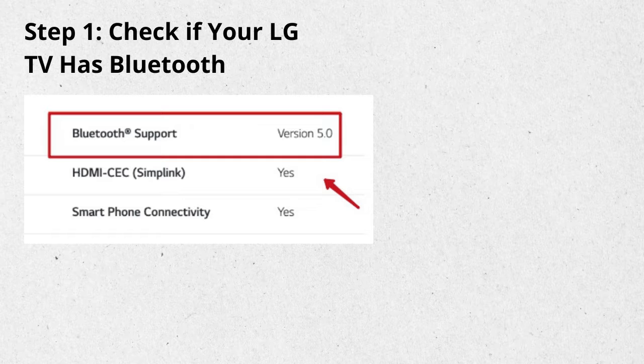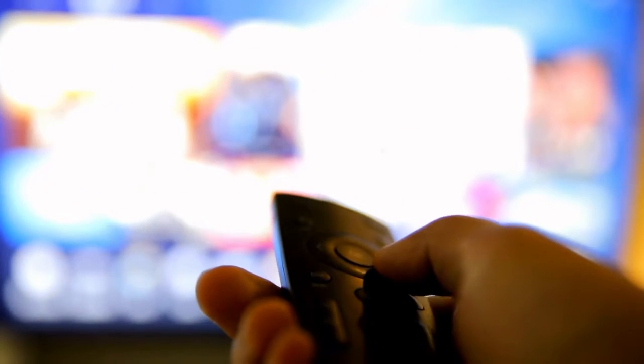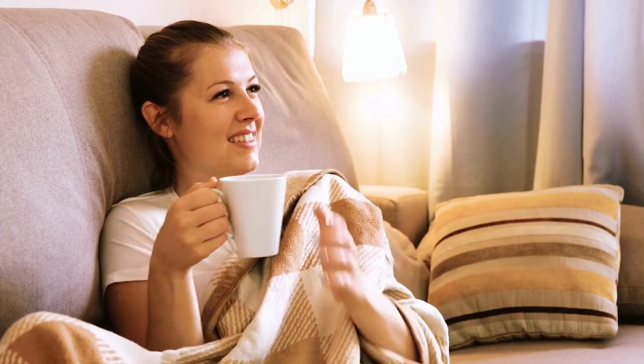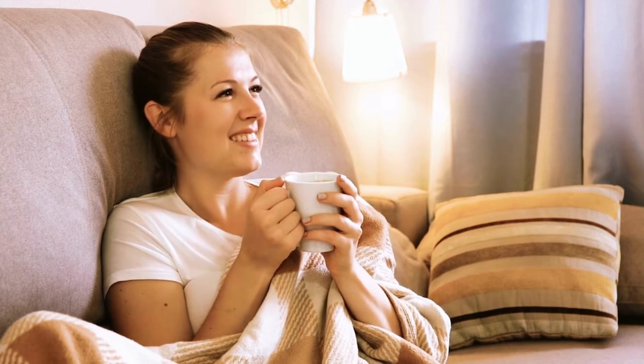Step 1: Check if your LG TV is Bluetooth compatible. First things first, you need to check if your LG Smart TV actually has Bluetooth capabilities. You can do this by referring to your TV's user manual or looking up its specifications on the LG website. If it supports Bluetooth, you're good to go. If not, don't worry — we'll discuss what you can do in that case later in the video.